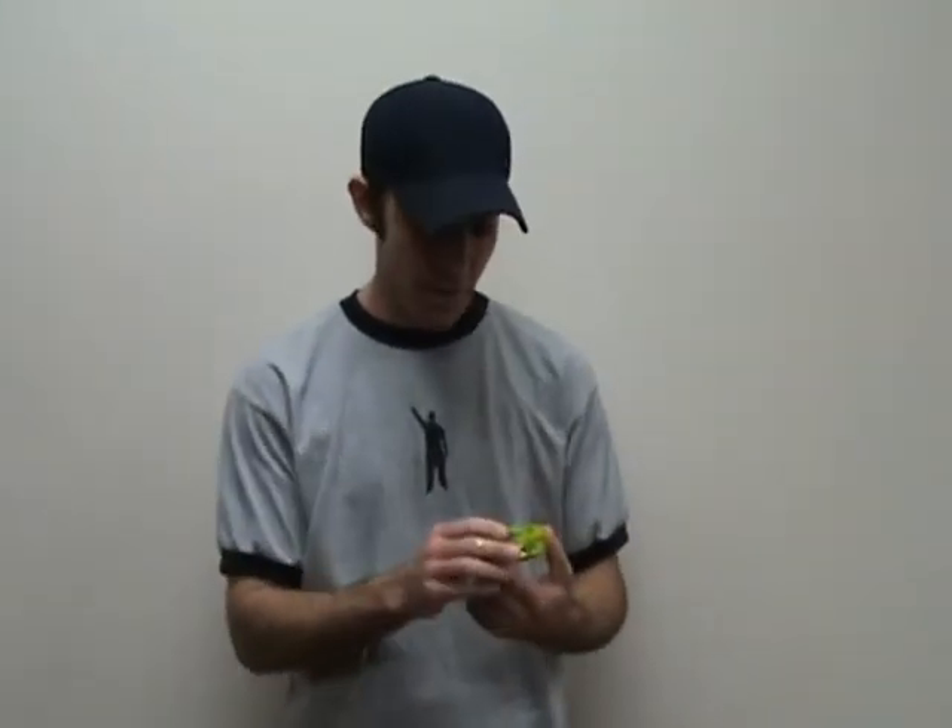Hey guys, welcome to Yomega.com. I'm Ooch, and I'm here to talk to you today about the Light Beam. What's the light beam? Well, it's only one of the coolest yoyos in Yomega's line.